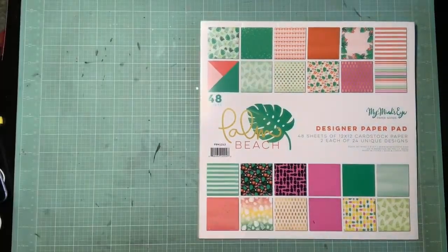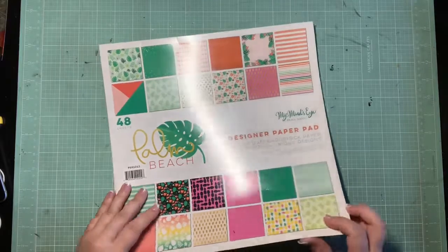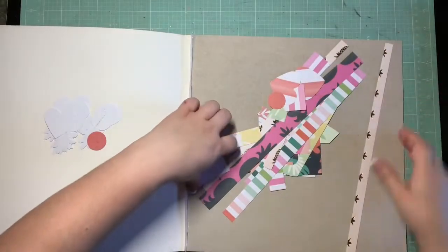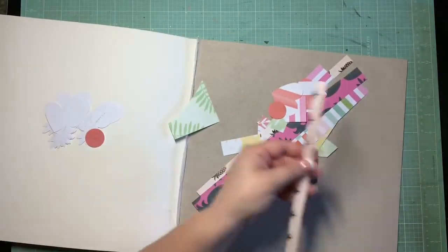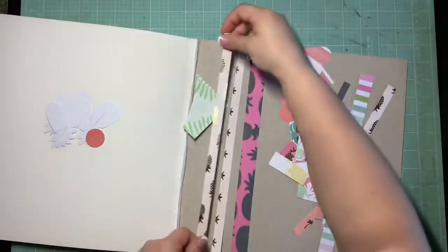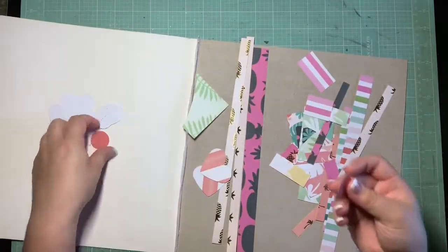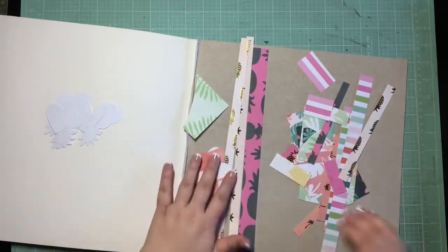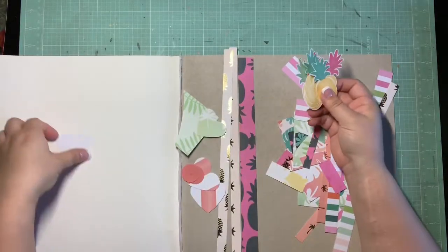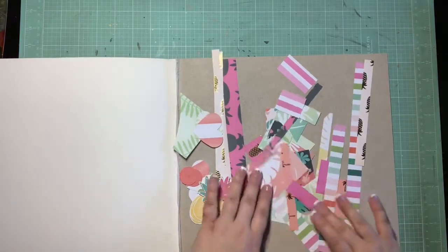Now let me show you what's left over. We started with a full paper pad of 48 sheets back in the beginning of July, and this is what remains. Most of what's left are strips where I gutted a paper to go inside a frame, a few punches I cut out for something that I ended up not using, and some fussy-cut pineapples still stuck to the backing that I didn't fully use up. Not a whole lot left over, which I think is pretty good.